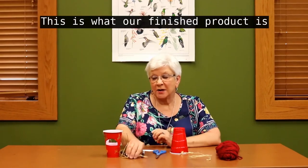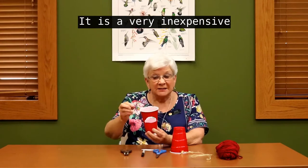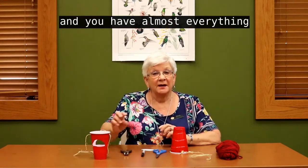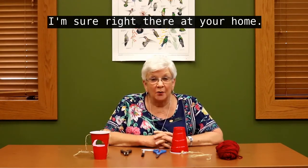This is what our finished product is going to look like. It is a very inexpensive craft to make and you have almost everything, I'm sure, right there at your home.